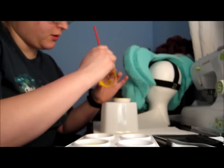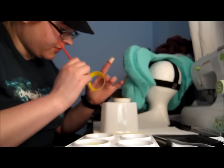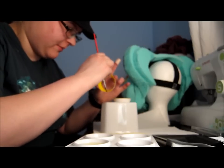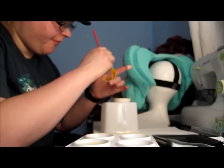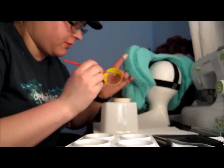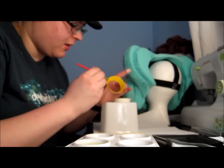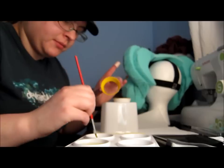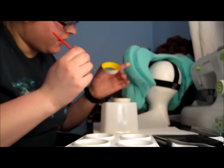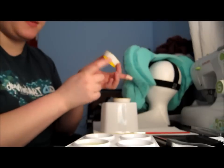Smooth that down so there's no lumpies, no white spots, and no hairs from your paintbrush. Also paint the edges a little bit so they're not white. That's basically what I did for the first coat — I'm going to paint it again and give it a second coat. I'm also going to paint the outsides as well.